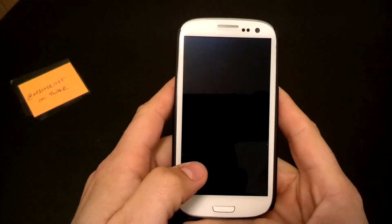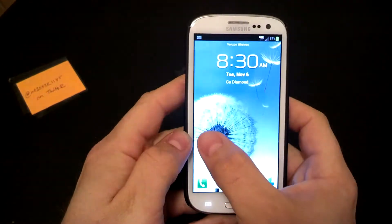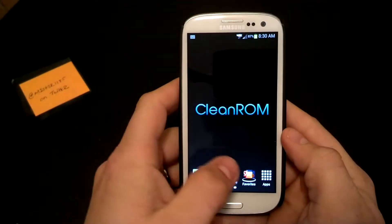Hey guys, how's it going? Mr. 1185 here doing a quick ROM review. I'm going to be doing a review on the Clean ROM.